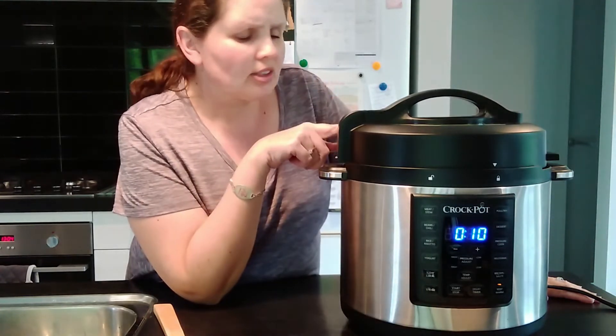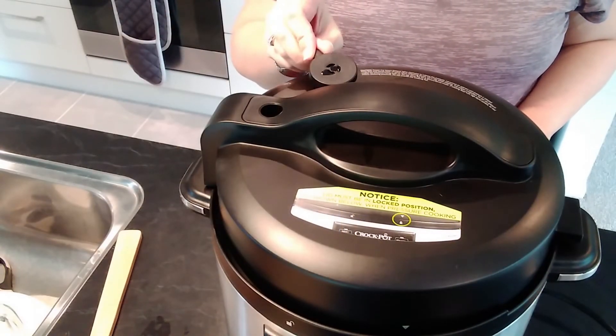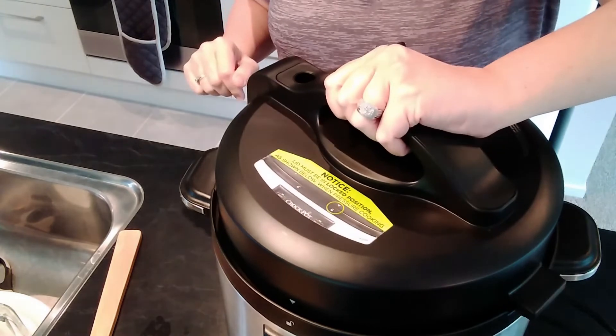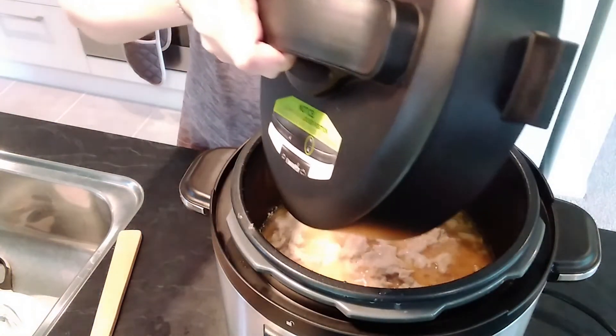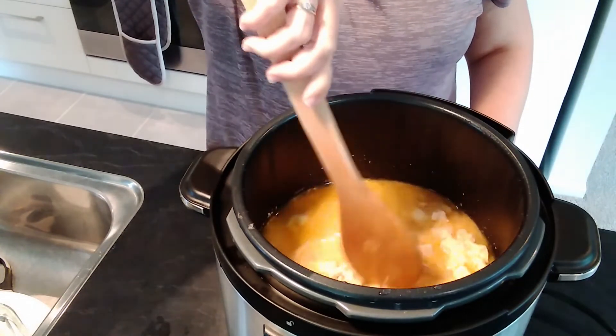Now you can see I have let it natural release for 10 minutes. I'm going to open up the valve on the top and just release the rest of the steam that's left. As you can see there's quite a bit of steam left after 10 minutes. I'll just let it all release, and then I will open the lid and show you what a lovely meal we've got. Now all the steam is out — I'm ready to unlock the lid, take it off, and show you how delicious this meal looks.